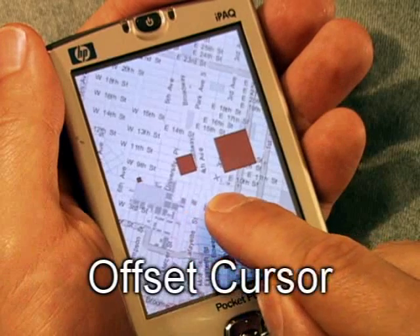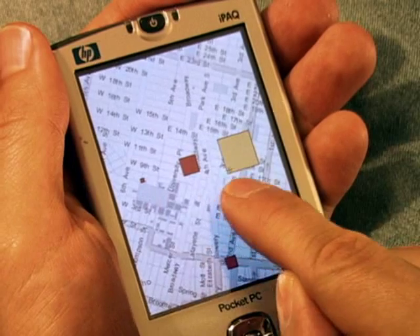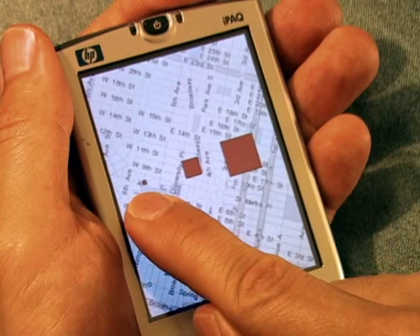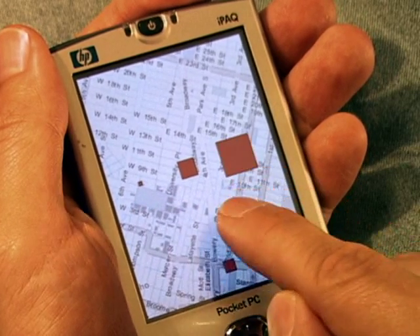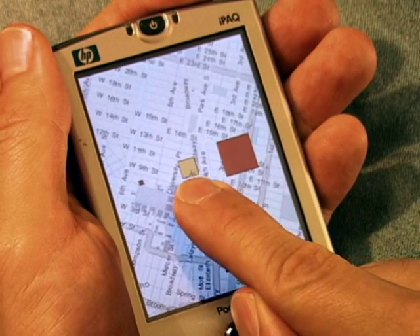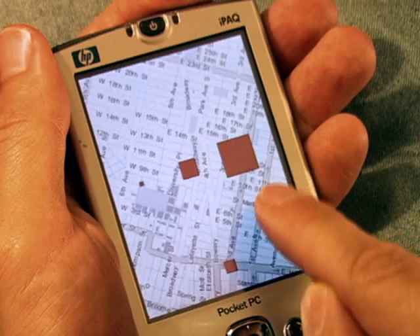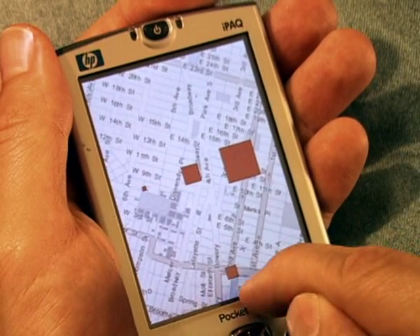The offset cursor technique, by Potter, Weldon and Schneiderman, addresses the occlusion problem by making the pointer offset from the finger's contact point. Unfortunately, offset cursor has no visual feedback until the user touches the screen. Users are forced to estimate the offset position and then iterate towards the target, which affects performance. Offset cursor also renders targets located at the bottom edge of the display unreachable.